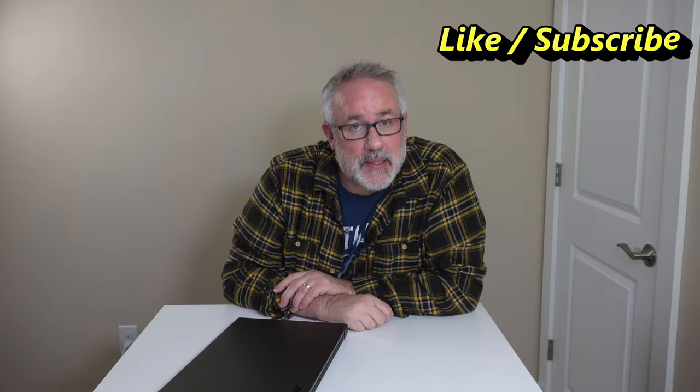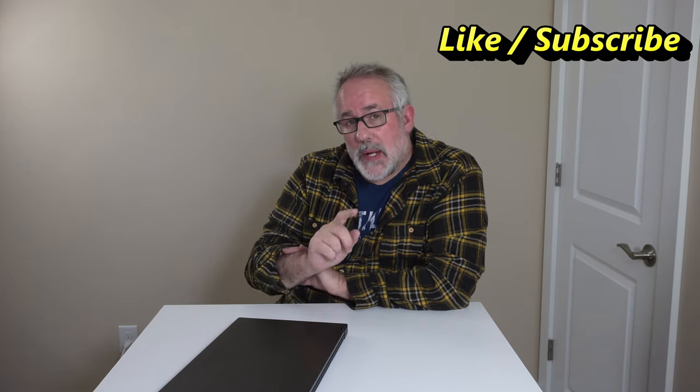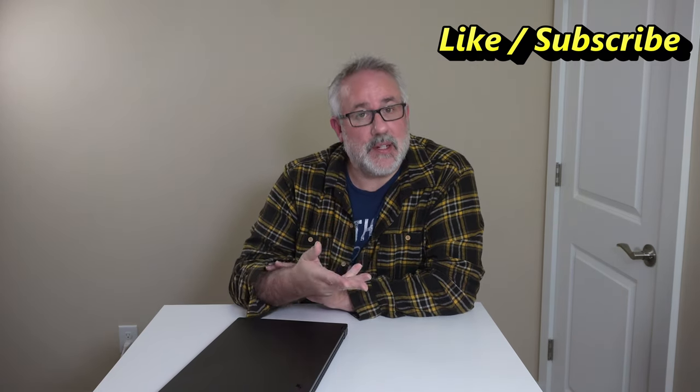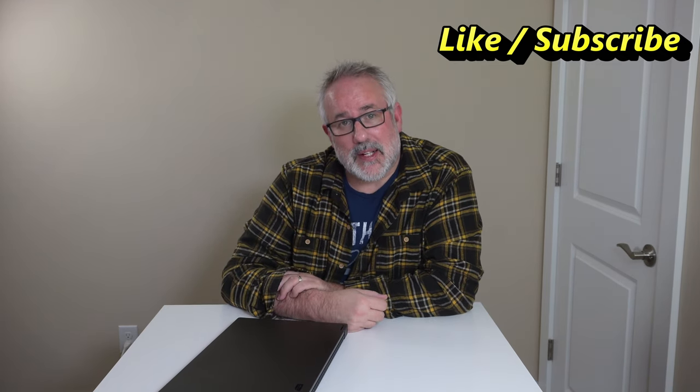If you liked this video, go ahead and hit the like button. If you want to see more videos like this from Tech by Pike, hit the subscribe button — we appreciate it. It helps the channel and gives us the opportunity to bring more videos like this to you. Until next time.